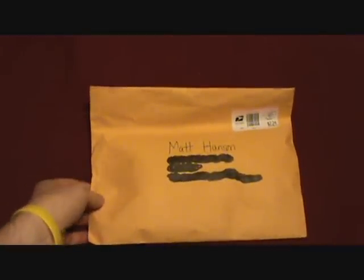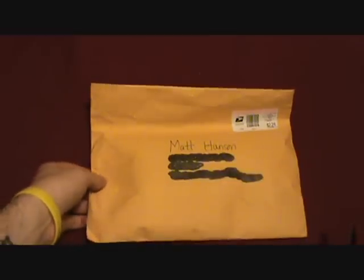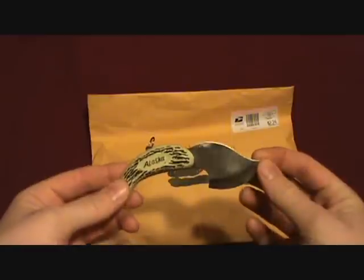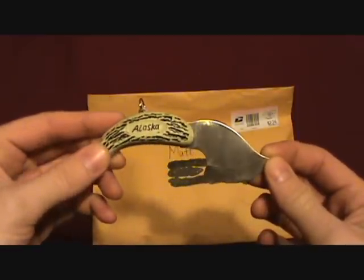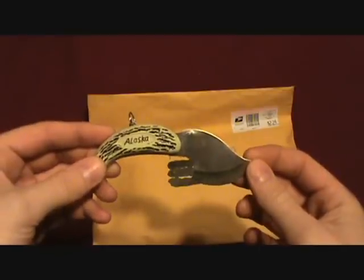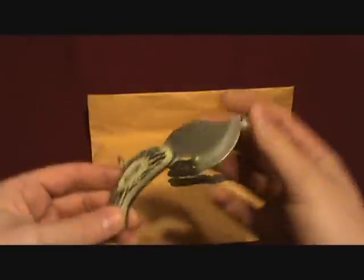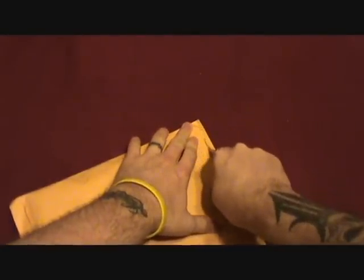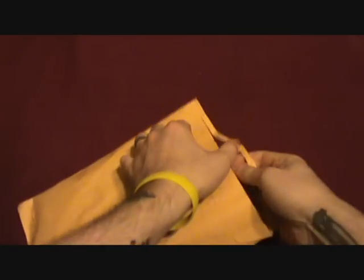Everything's blacked out but I'm gonna open it here. I know what it is already but I wanted to get it on camera. I'm gonna use my nifty little skinner that my brother and sister-in-law got me when they went on a trip to Alaska. Going to open this little thing up and make sure everything's on that side when I cut it open.